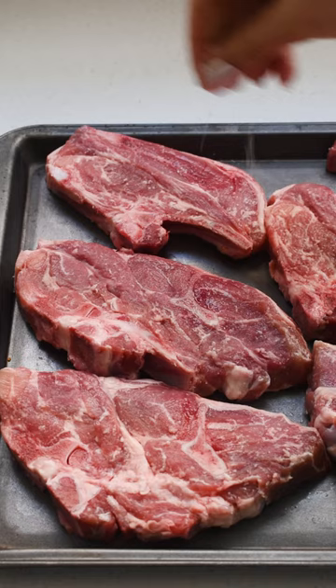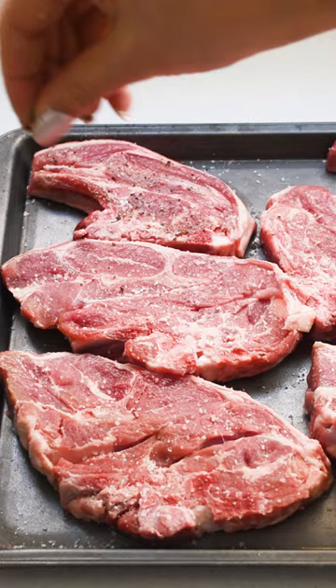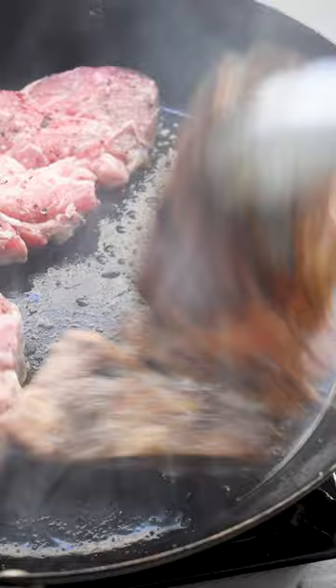Season the chops with salt and pepper, then bring your oiled skillet to a high heat. Cook the chops for 3 minutes, then flip and cook for another 2-3 minutes. This is a high-heat quick-sear situation — we're aiming for medium-rare chops with a good crust.